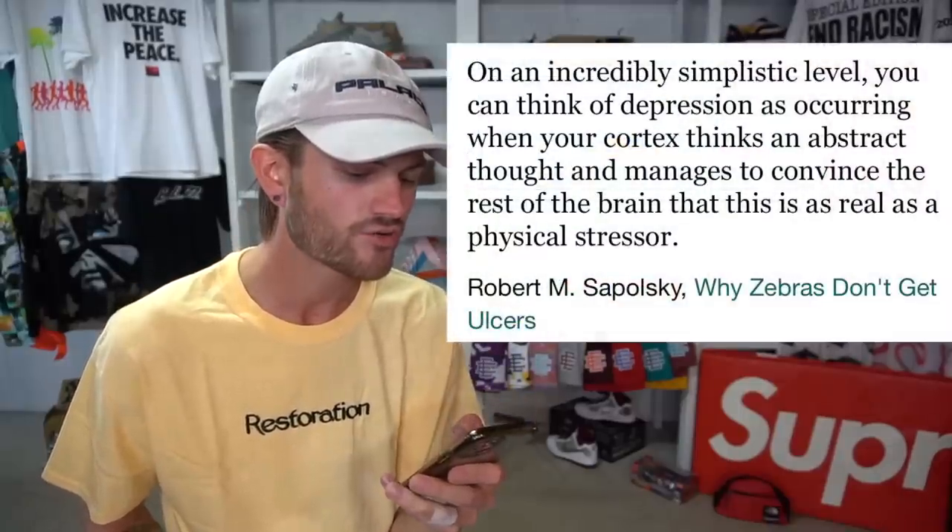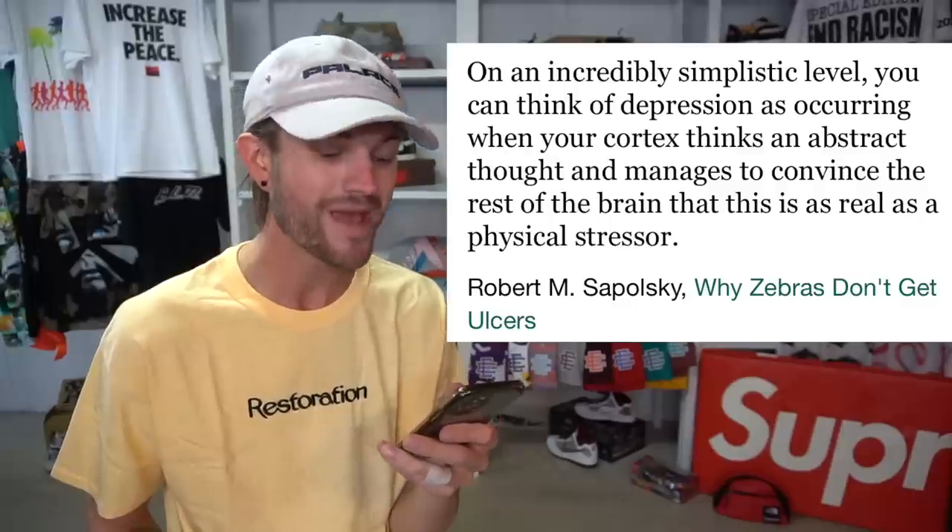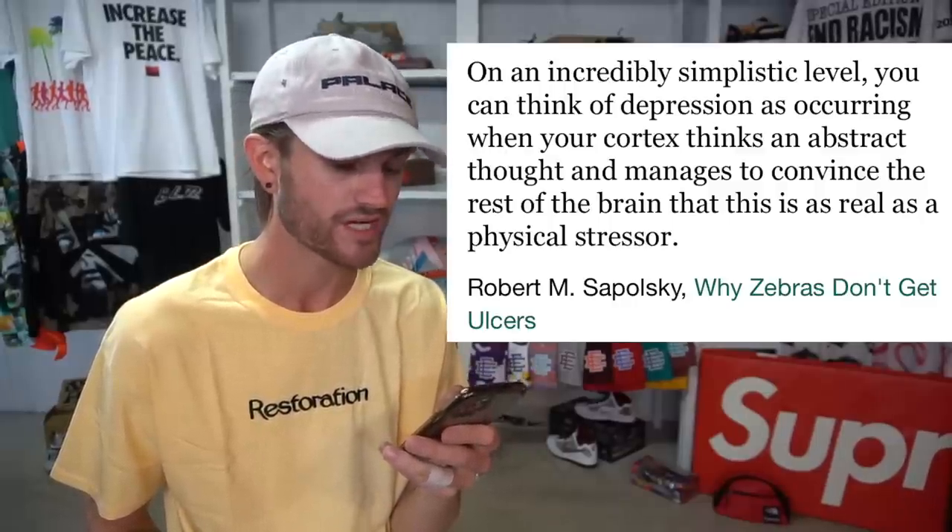Speaking of depressed state — here's a quote from Robert M. Sapolsky: 'On an incredibly simplistic level, you can think of depression as occurring when your cortex thinks an abstract thought and manages to convince the rest of the brain that this is as real as physical stressors.' There's so many things my brain can convince me of and then I just start stressing out. Like over this weekend, I got in a car accident and I thought it was going to be way worse than it ended up being. I had to sell some of my stuff to pay for it.